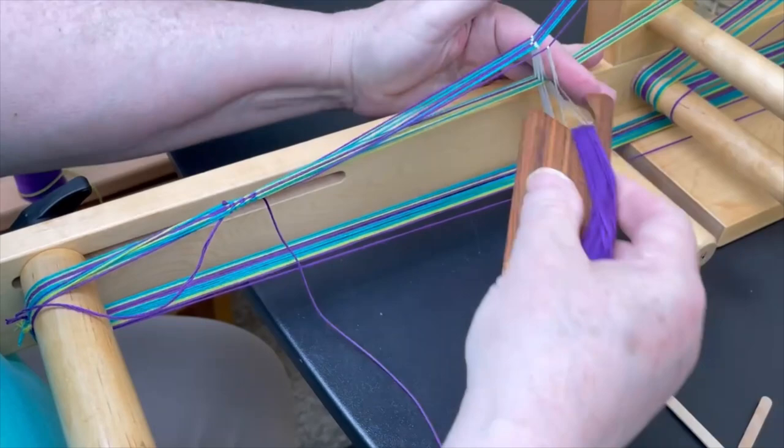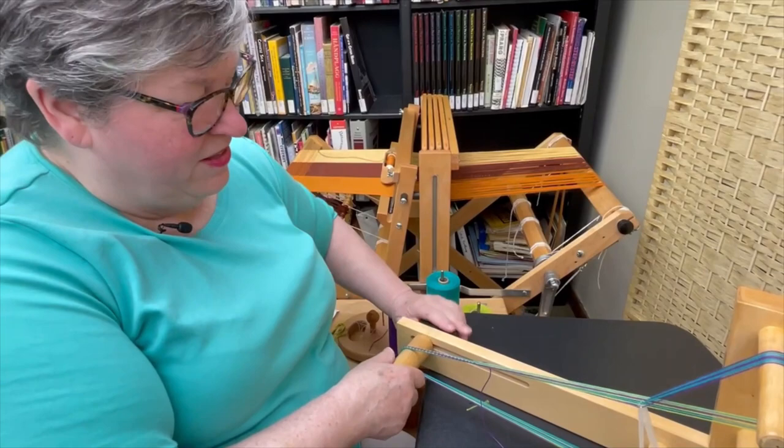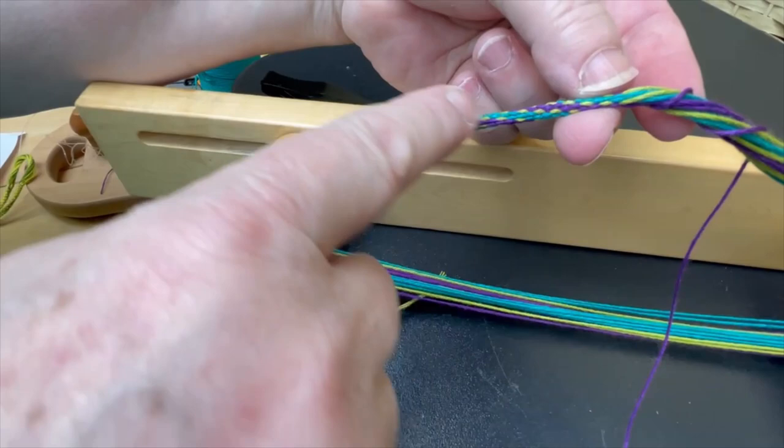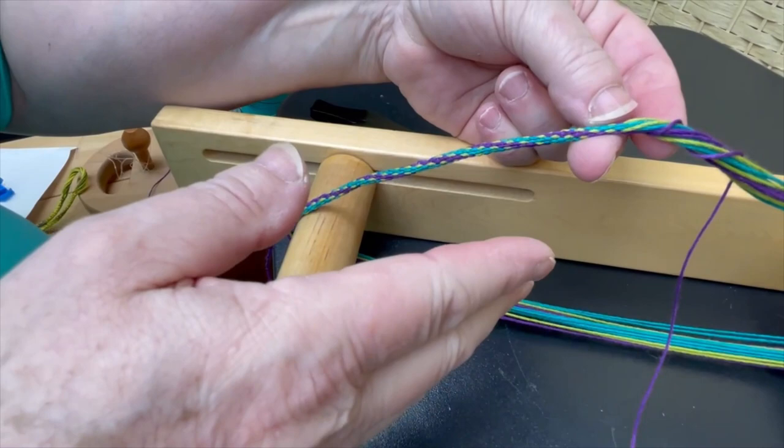I've woven enough so that we can see how it twists. You can see that by going under the band, I am getting a Z twist. So if I had gone over the band, I would get an S twist.